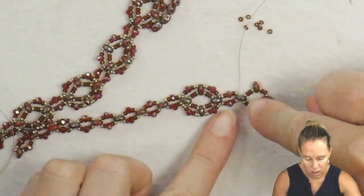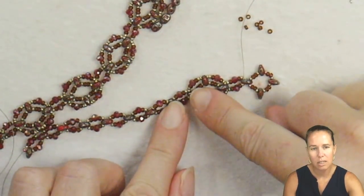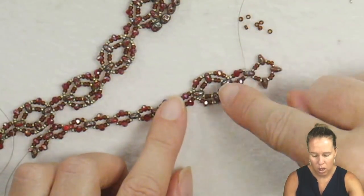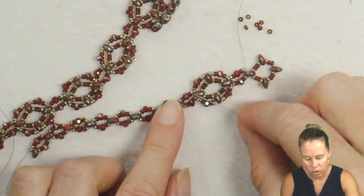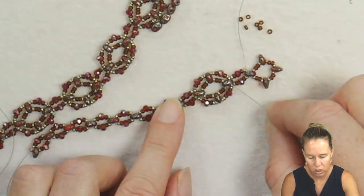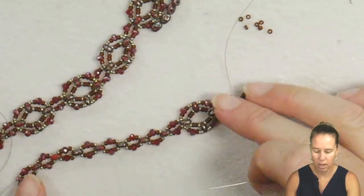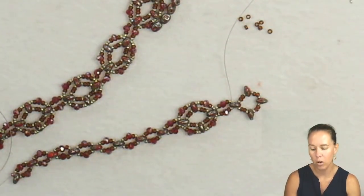From here you're going to do your two 15s, 11, crystal, and repeat the whole way around the outer side. Once you're all the way around the outer side, take your thread and needle back through the top section and then continue on. Super easy, super repetitive — just keep going to whatever length you desire.